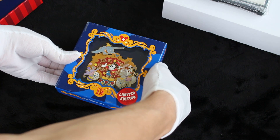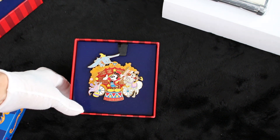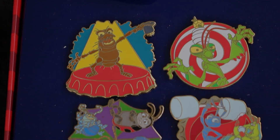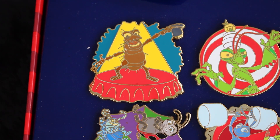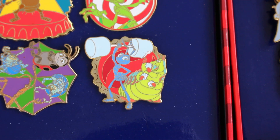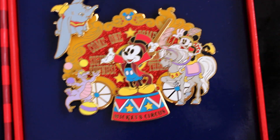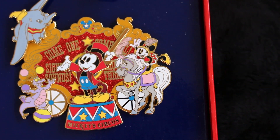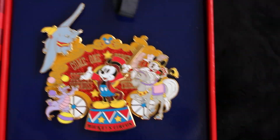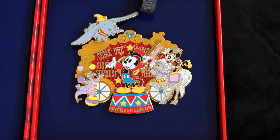We also have this circus jumbo from the same 2012 event. It's limited edition of a thousand, very pretty. Here's the box set — we have the guy on the bottle cap, the praying mantis. And then the jumbo: come one, come all — look at Minnie on her horse. I love horses. And Figment. And Dumbo. It's so pretty, and Dumbo flies. I think I'll have an extra one of these also.